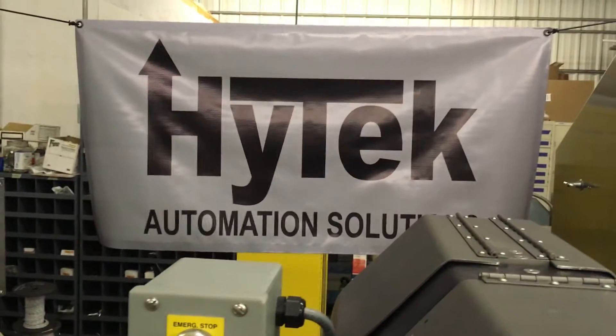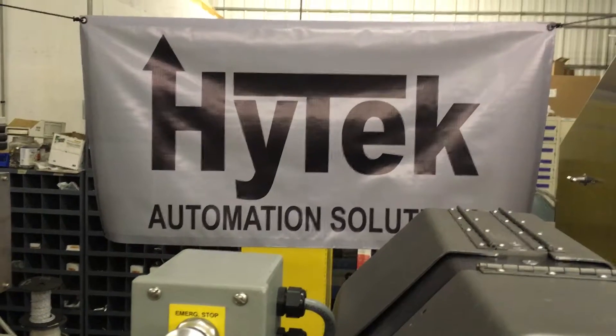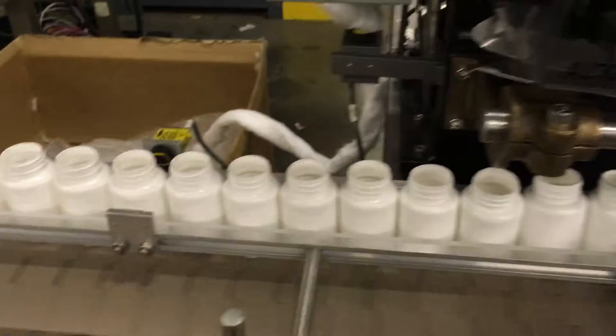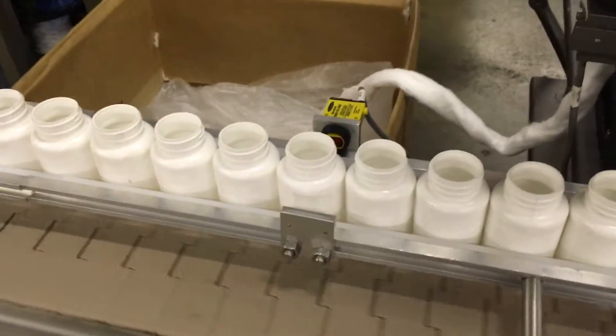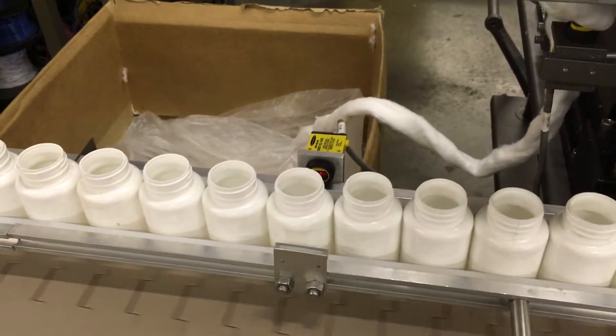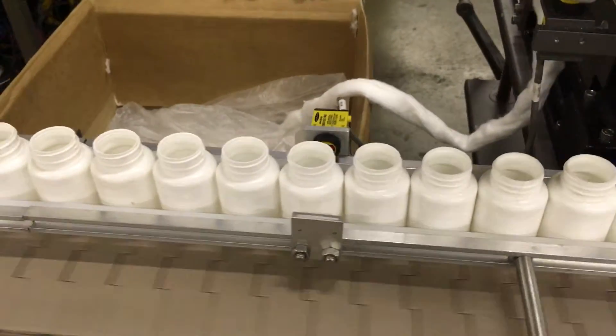Hi-Tech Automation Solutions, Lakso 52 Cottoner Prime Photo-Eye Tutorial. The Prime Photo-Eye and Prime Photo-Eye Reflector are mounted on the conveyor guide rails upstream of the cottoner, as seen here.